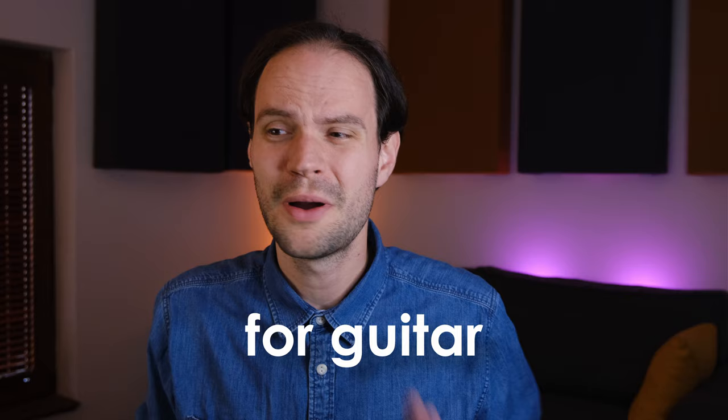Modes for Guitar by Tom Kolb. This is by far the best book on modes for guitar, period. Well, that's just my opinion, but if you know something better or something else, then be sure to share it with us in the comments.